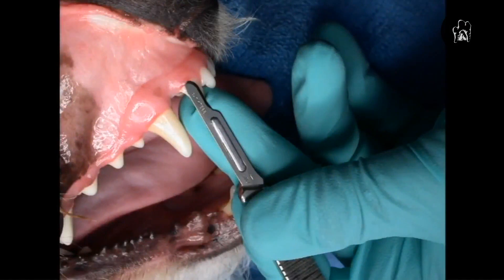One other thing to point out: the closer we get our fingers to the tip of the instrument, the more control we have. When making those little stab incisions, not only do you want your fingers near the tip of the instrument, but you also want them against part of the patient. You can see I've got the scalpel between my index finger and thumb, and my middle finger is on the palate, on the canine, and on the third incisor.